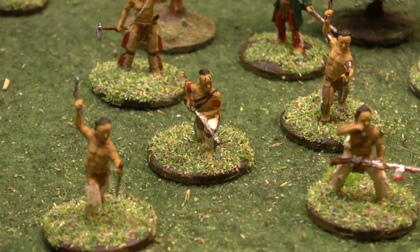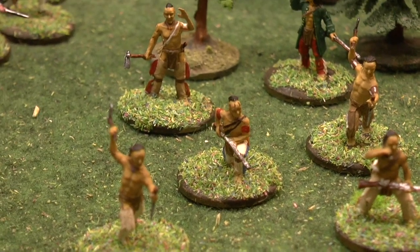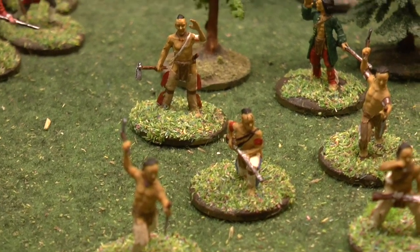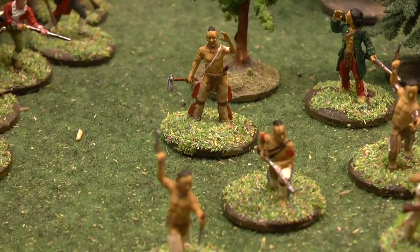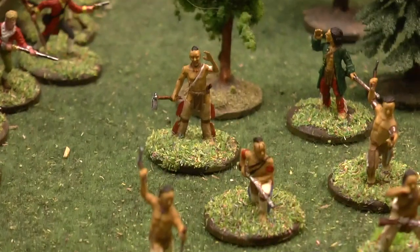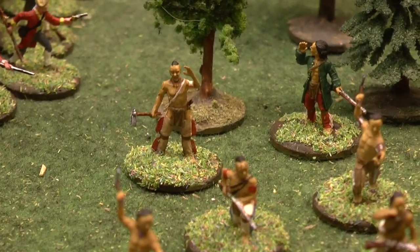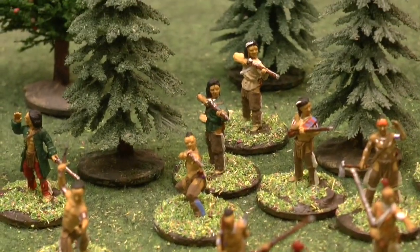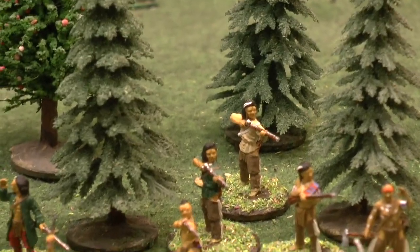They did take quite a lot of time to do, because even though half of them are flesh, as I've probably already pointed out, there's just so many details on them — you know, with all the straps, and the weapons, and the stuff around the knees, and the hair, and some of them I've put feathers in the hair, like that guy at the back there.